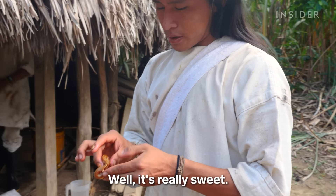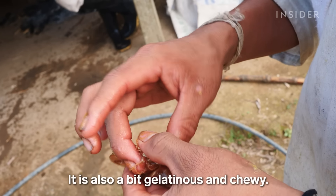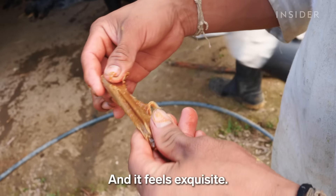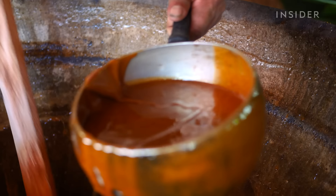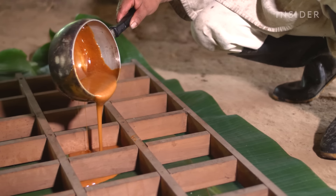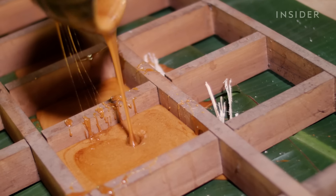It's very sweet, delicious. It's a little gelatinous and crispy, and it feels like it's soft. Antonio scrapes it off and pours it into these molds, where it will rest for a few hours and become panela.